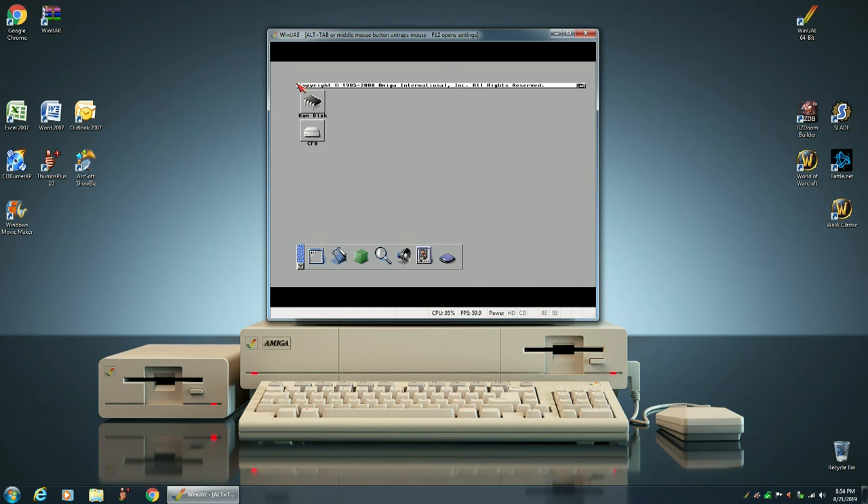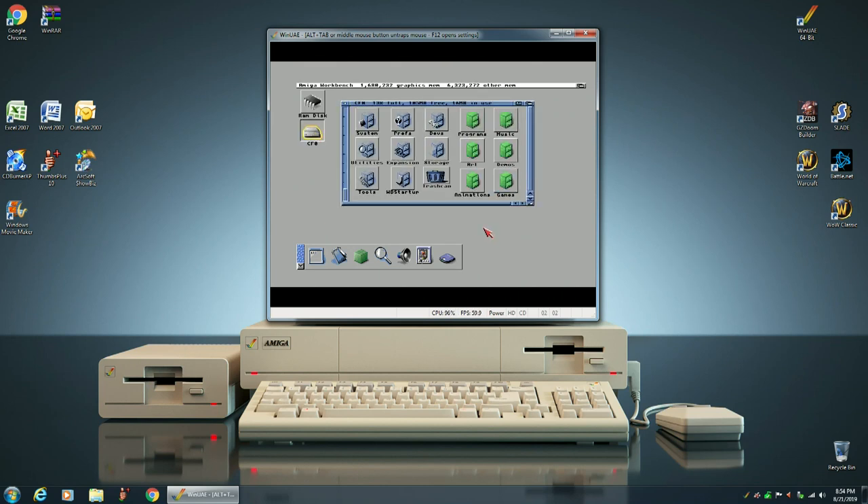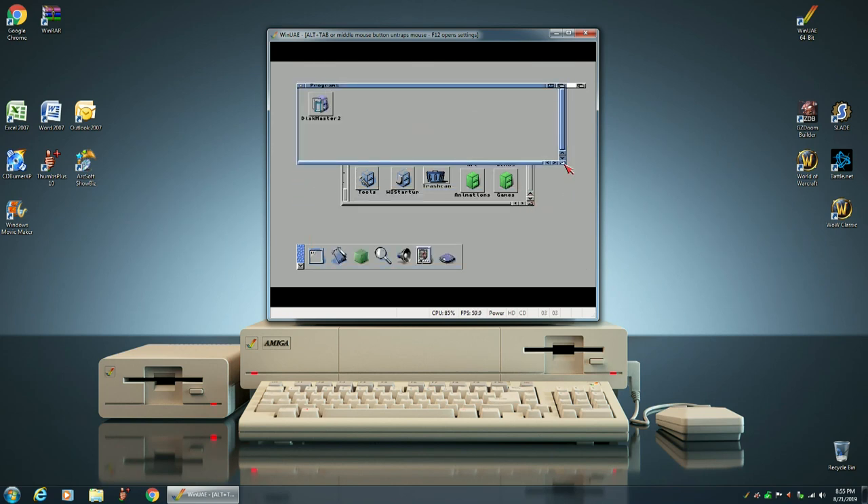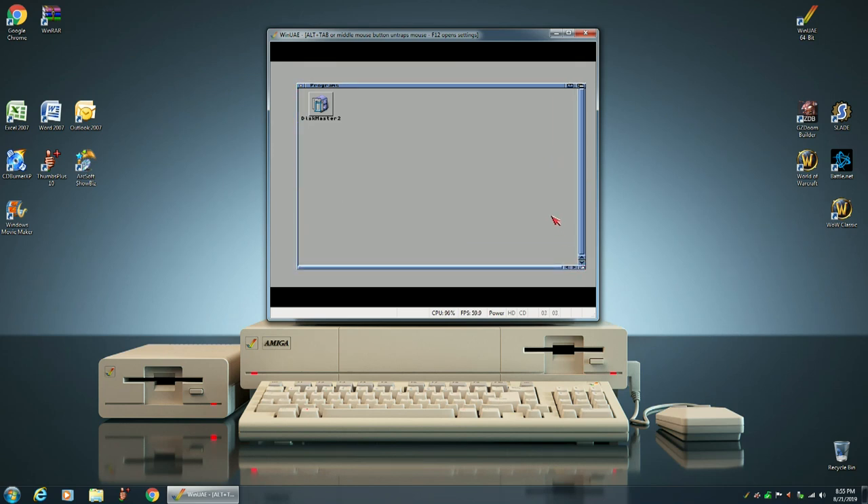We're back to our Workbench 3.9 desktop. The first thing we want to do is make sure that our drawer icons open up full screen when we click on them. This is important so that when you open up a drawer, it looks nicer and is less confusing.